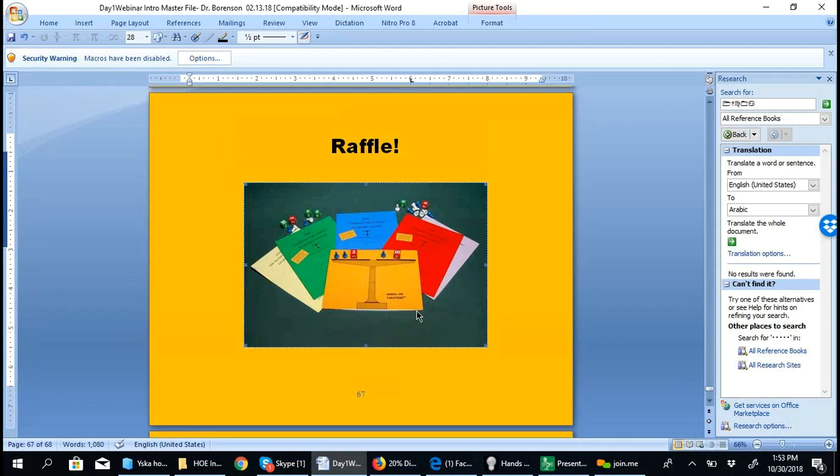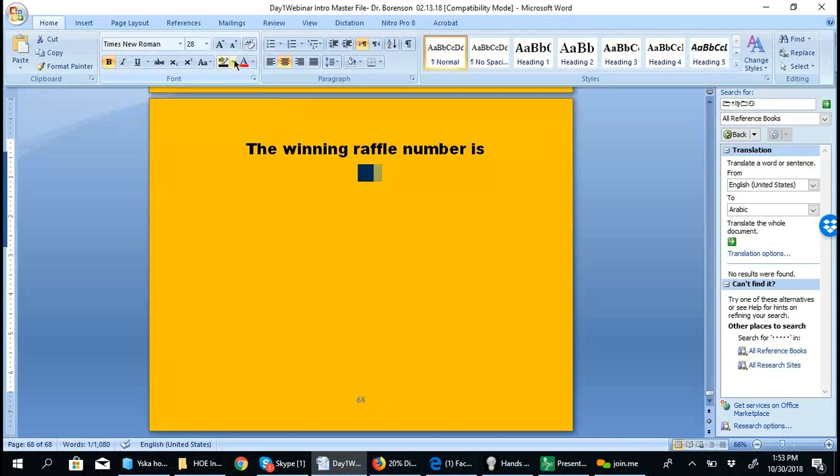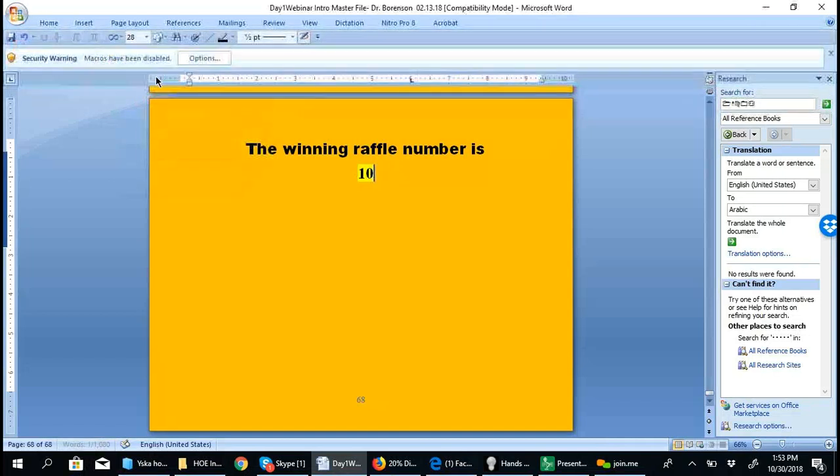We are ready for the raffle. Please enter a number from 1 to 10. The winner is Kimberly!